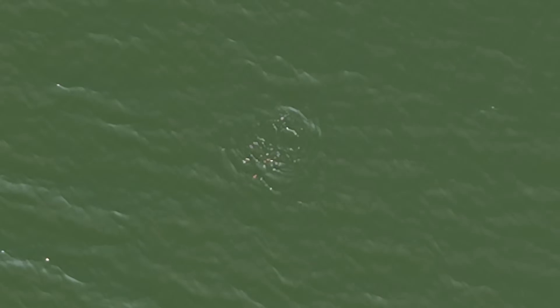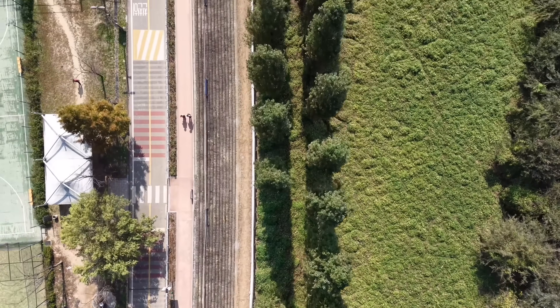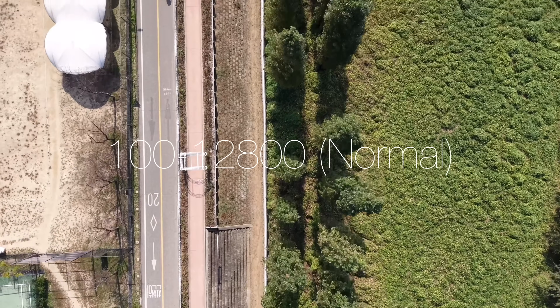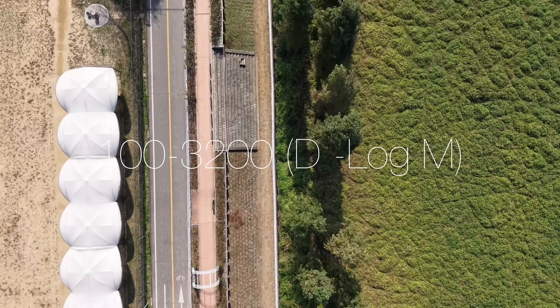영상 기능과 ISO 관련해서 Air 3S는 최대 4K 120프레임, 1080p에서 240프레임의 영상을 촬영할 수 있습니다. ISO 범위는 일반 모드에서 100~12,800이고, D-LOG M과 HLG 모드에서는 100~3,200까지 지원됩니다.